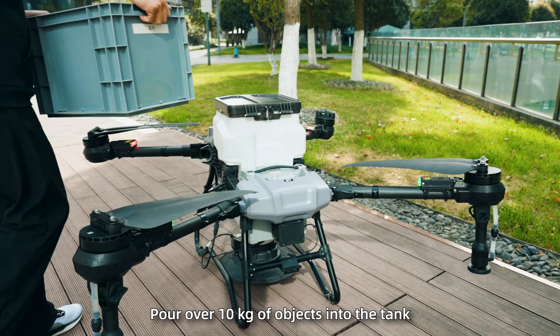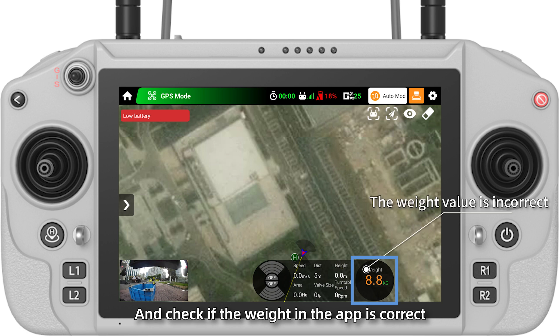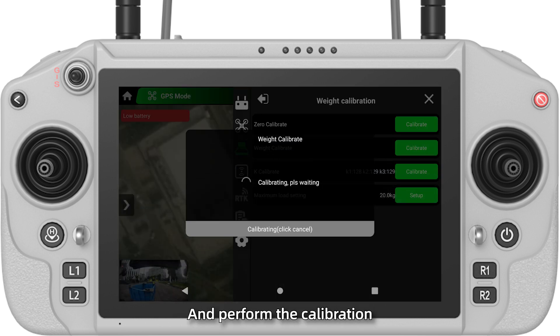Step 3: Pour over 10 kilograms of objects into the tank and check if the weight in the app is correct. If it is not, perform the drone calibration. Click weight calibrate, enter the measured weight, click start calibrating, and perform the calibration.